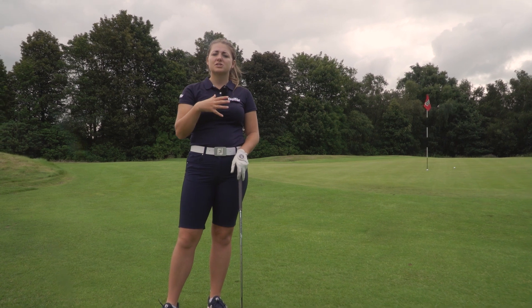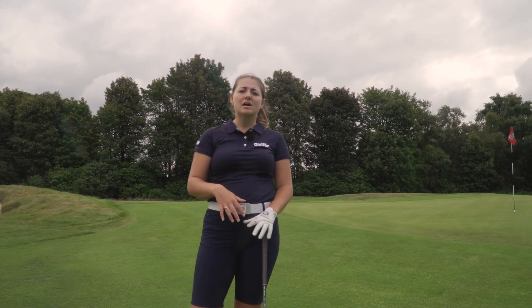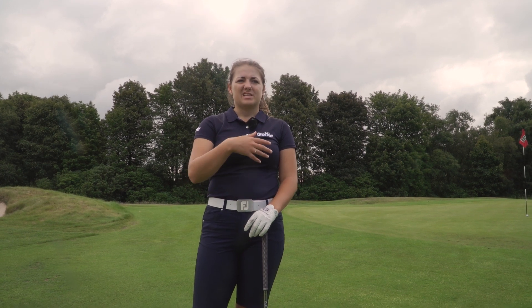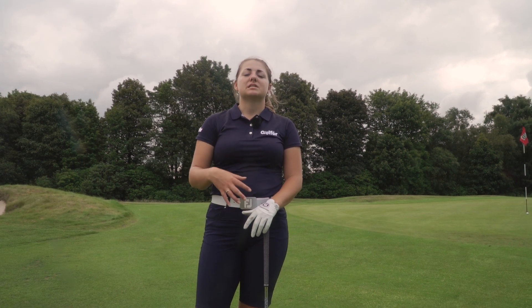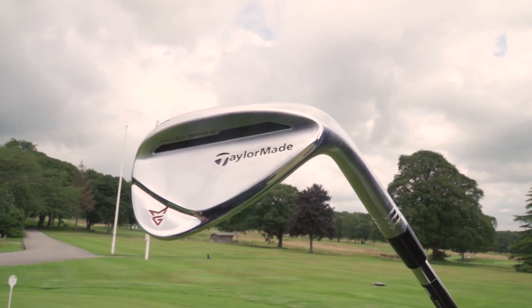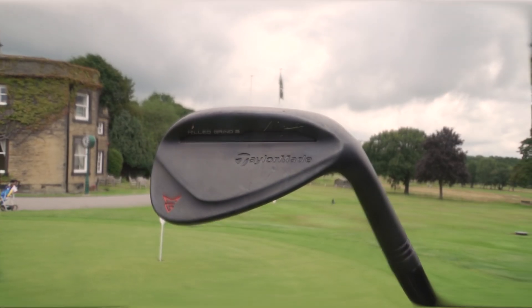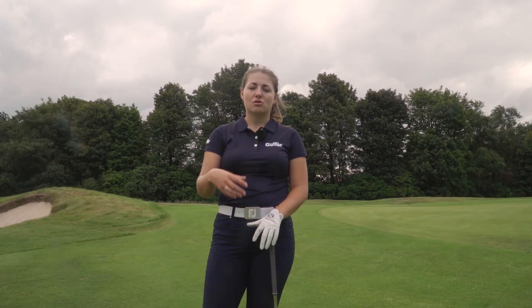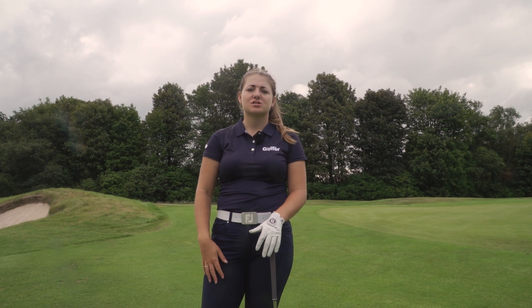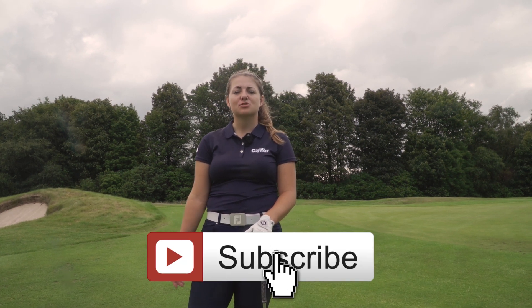Overall, the raw finish and the promise of extra spin has definitely been delivered — on full shots I was spinning back quite a lot and getting good control around the greens. It's quite wet so for short shots we're not seeing as much spin, since moisture on the face reduces spin, so that's something to test further long term. Visually the redesign looks really great — the new shaping sits nicely, and the raw finish looks fantastic behind the ball without distracting from the shot at all.